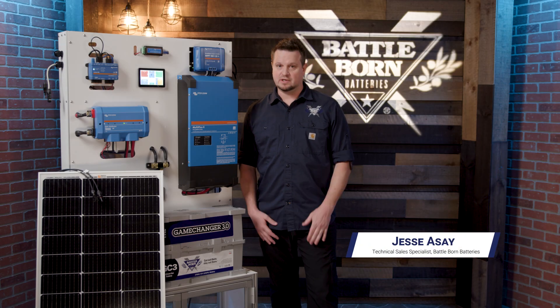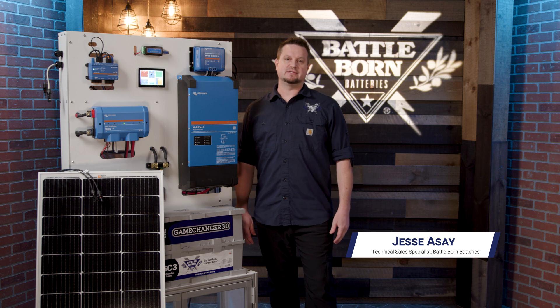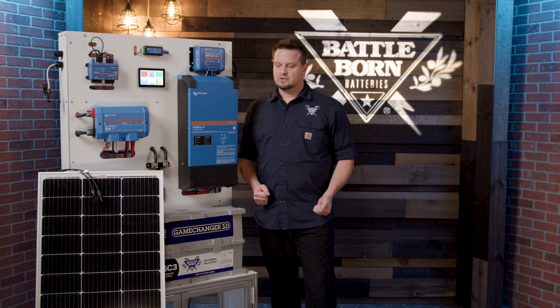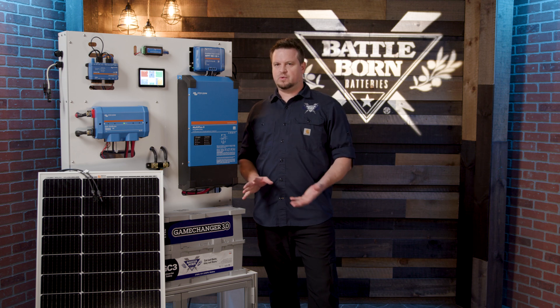At Battle Born Batteries, we get a lot of questions on solar. One of the biggest questions is: how do I size my solar panels to the battery bank? We're going to go over that real quick. In general, if you have a 100 amp hour battery from Battle Born, 200 watts of solar is a great match.